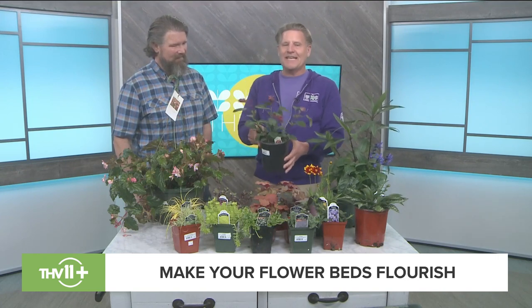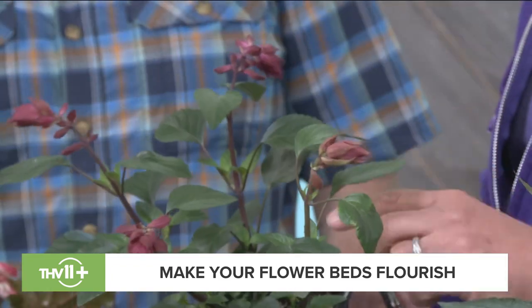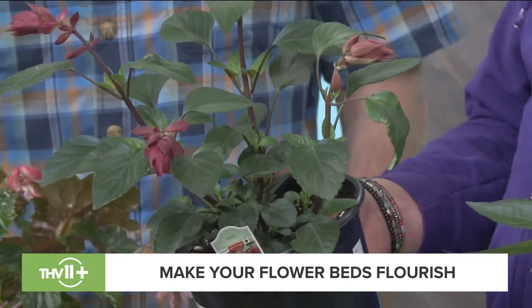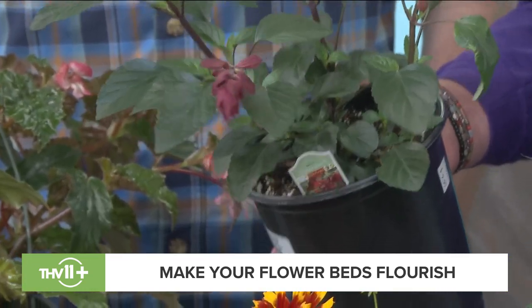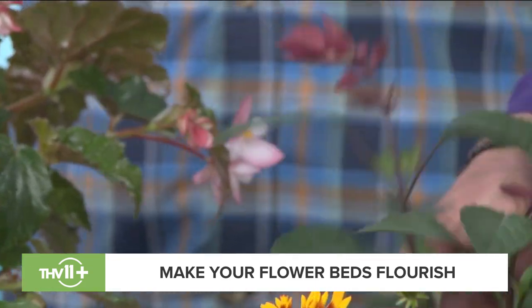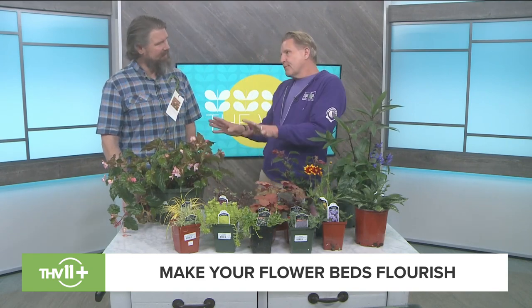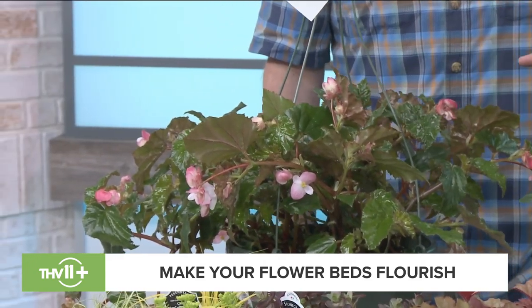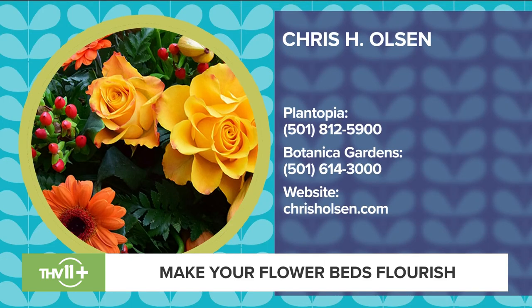Catmint will be about 12 inches in bloom. Add some tickweed or coreopsis — this one's called Gold and Bronze, a great color. One of my favorites is a salvia annual called Skyscraper, and it's called that for a reason: it will get about four feet tall and comes in purple, orange, pink, and red, blooming all summer long with great movement. And the Richmond begonia in a hanging basket — exclusively at Botanica Gardens and Plantopia — gets about 24 inches tall and 20 inches wide with dark burgundy wine foliage.